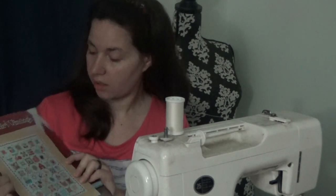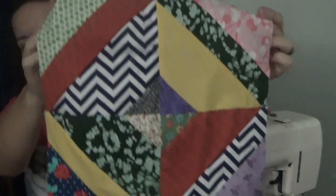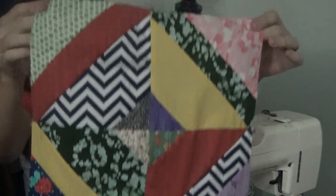Hi y'all, welcome back to Geek Homestead and welcome to block number one of the Farm Girl Quilt Adventure. We are doing - I'm going to be doing each block in this Farm Girl Vintage book, a little tutorial on how to put it together, and then we'll make some quilts out of the blocks that we get. The first block I'm going to do is called the Apron Strings block, and this is what it looks like when it's completed - it's a pretty easy block to do.